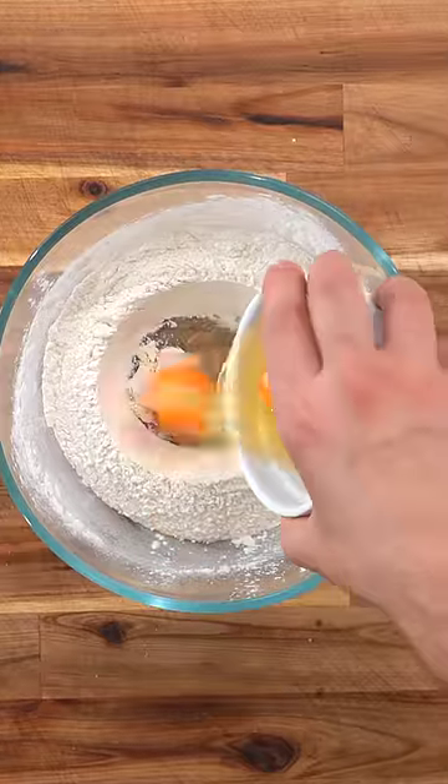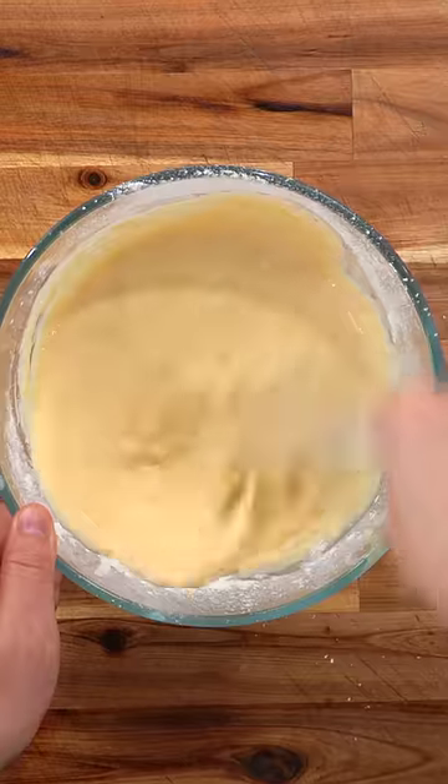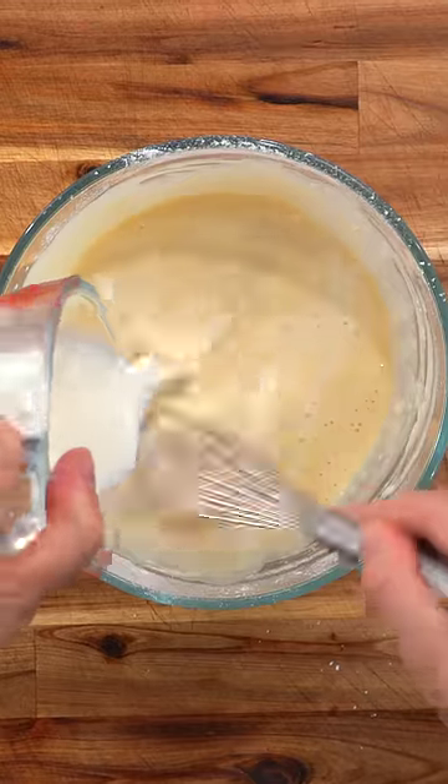Make a well in the center and add your eggs. Start by whisking the eggs while gradually adding your milk. The trick is to really work it. Add the rest of your milk and your heavy cream.